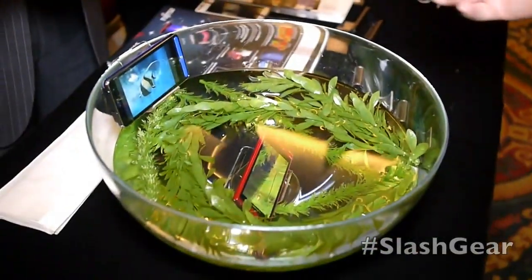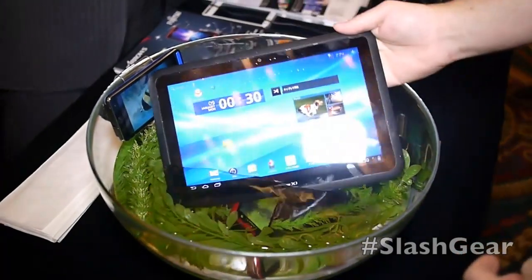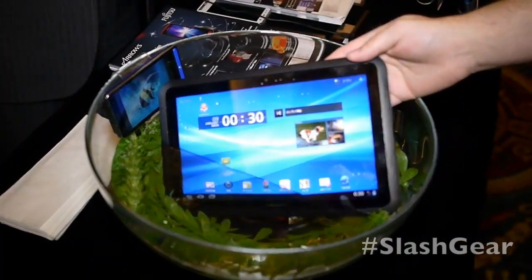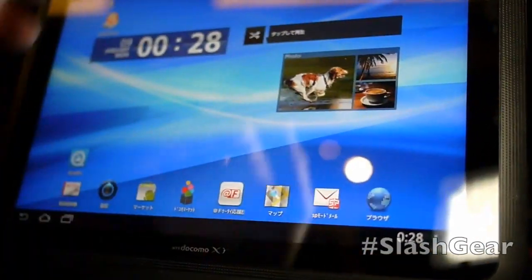This device is also waterproof. If you take a look here, we have a bowl with a couple of other Fujitsu devices. And if we dunk this tablet in the water, you'll see that it continues to work just fine.